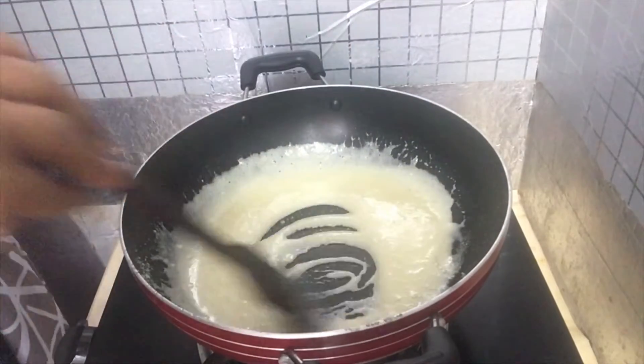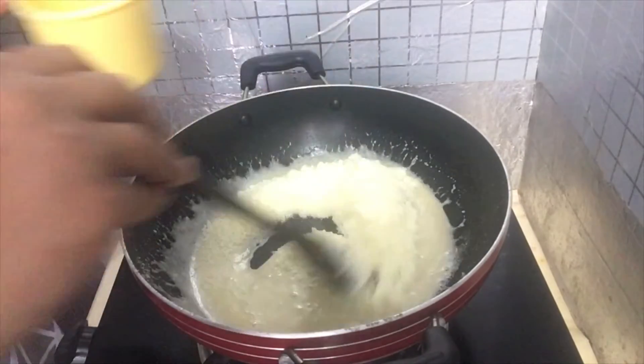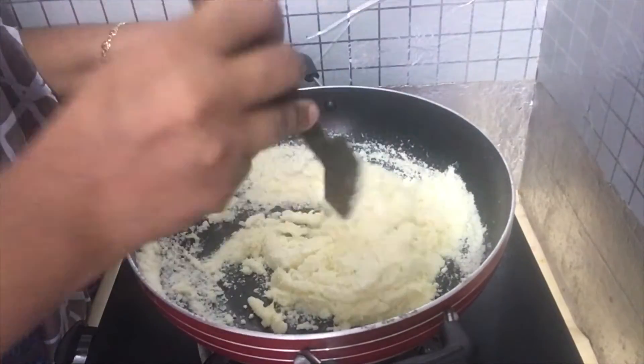We don't need to cut it. We just have to mix it up.